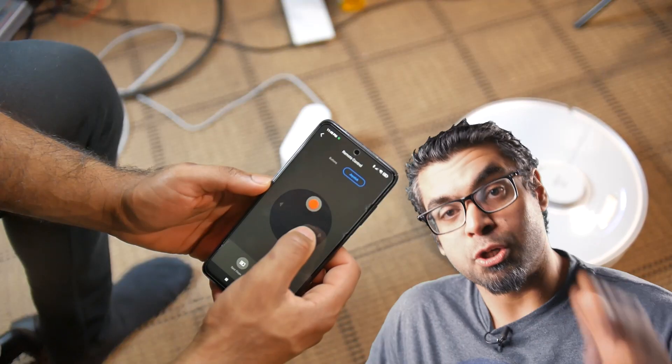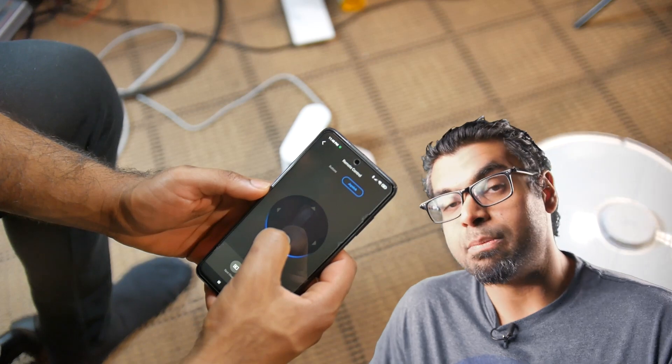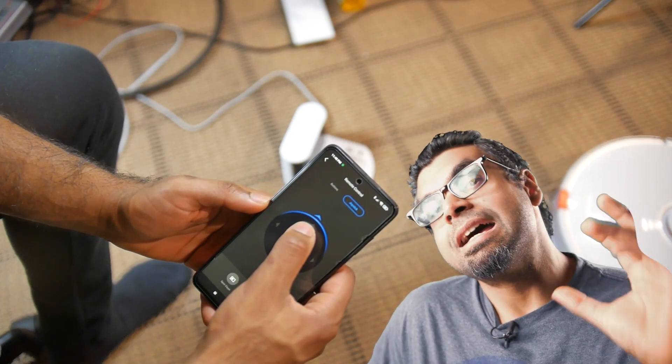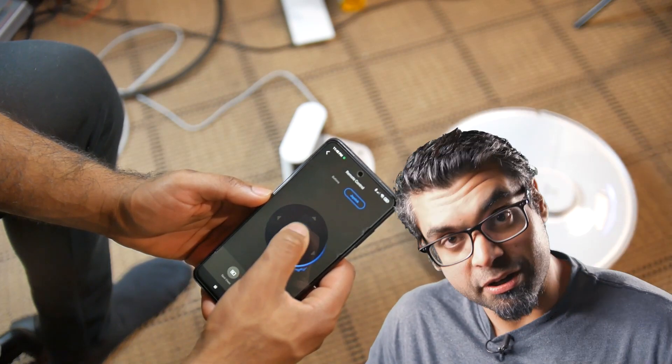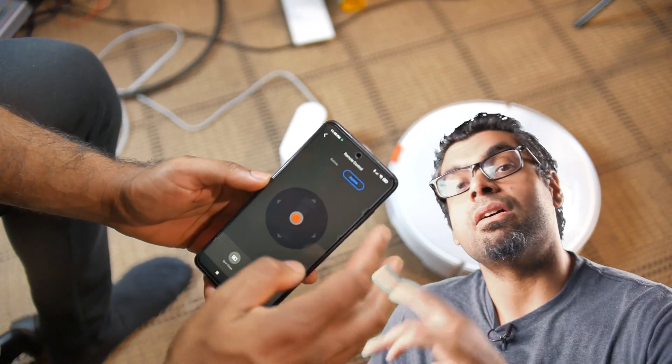The only feature I would like to see that I've seen other vacuums employ is a mobile security camera. You do have a remote control built into the app so you can manually move it around the house, which is pretty cool, but it would be even cooler to use it as a moving security camera — a feature available on some other higher-end vacuums within this price range.